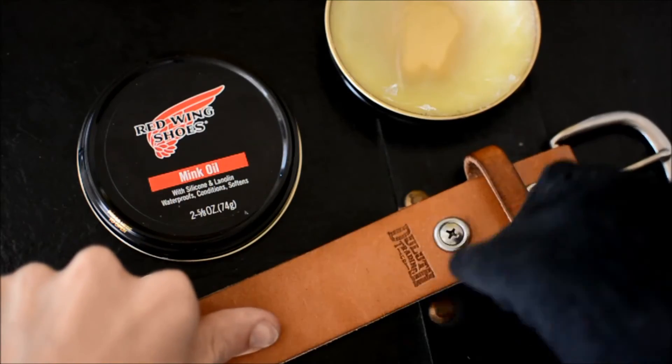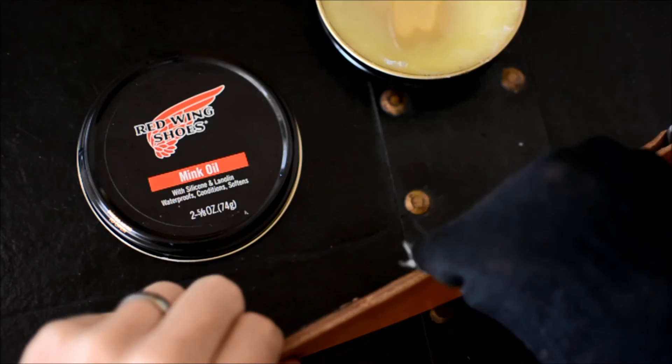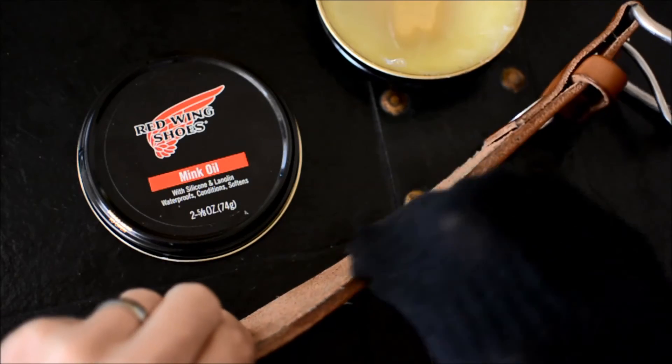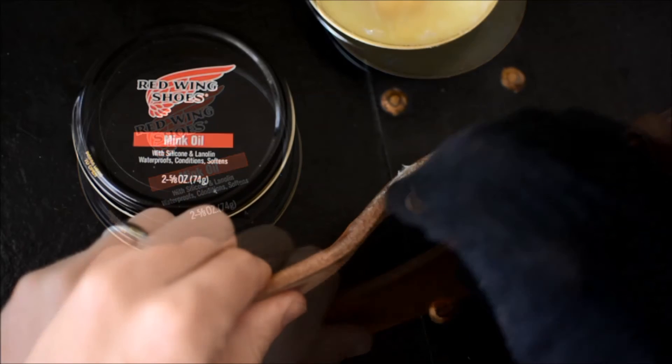For care and conditioning I'll use a mink oil — this one's by Red Wing, but you can use pretty much any kind. I really like to use it to soften up the leather, help break it in, and even out any scuffs, dirt, or blue jean dye that you might have gotten on it like I showed before.